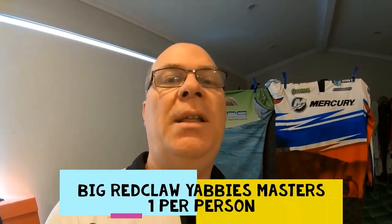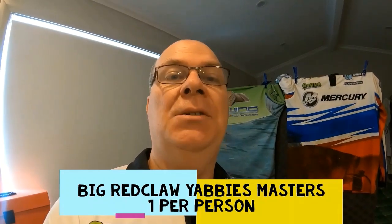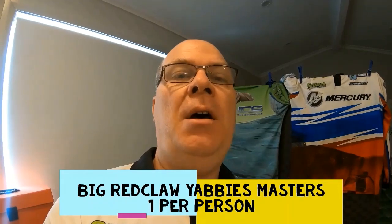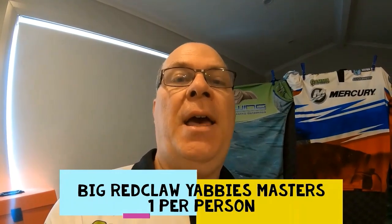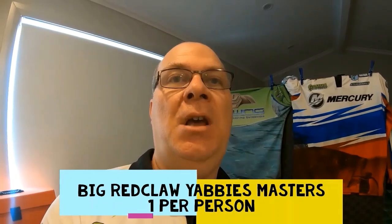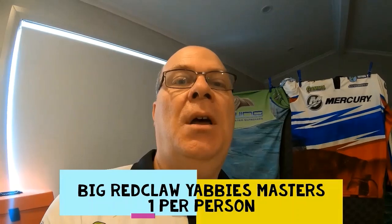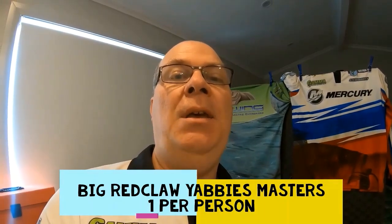Welcome to Fishing with Steve D. In this video we're explaining a new competition called the Big Red Claw Yabbies Masters. Anywhere in Australia you can go out and catch a big red claw or big yabby. Eventually we'll develop it with state championships and species categories, but for this first one it's open to any yabby in Australia. The competition runs until the end of the school holidays, drawn on the 6th of October.